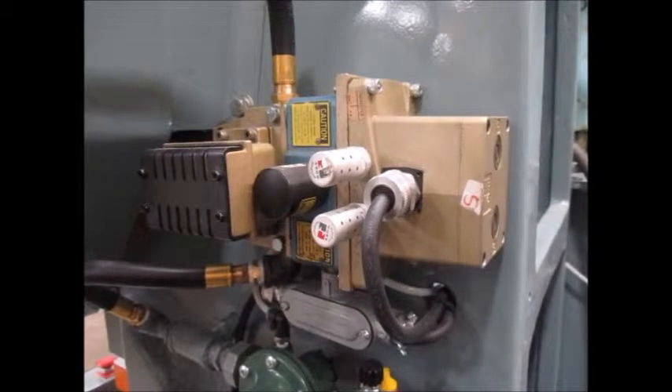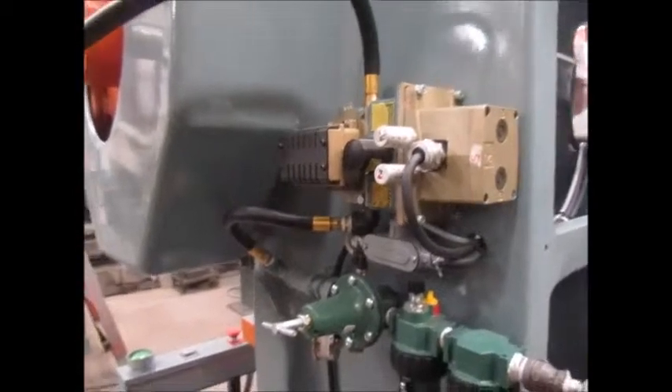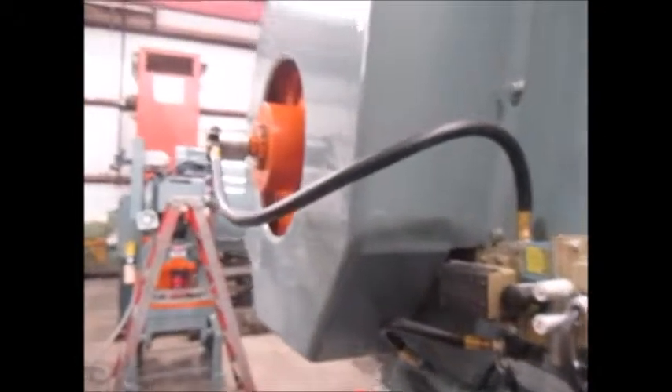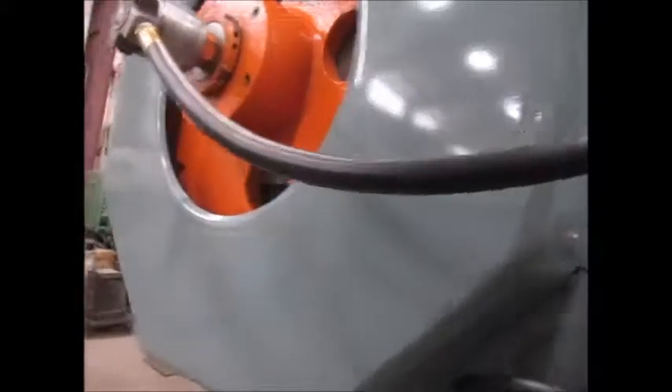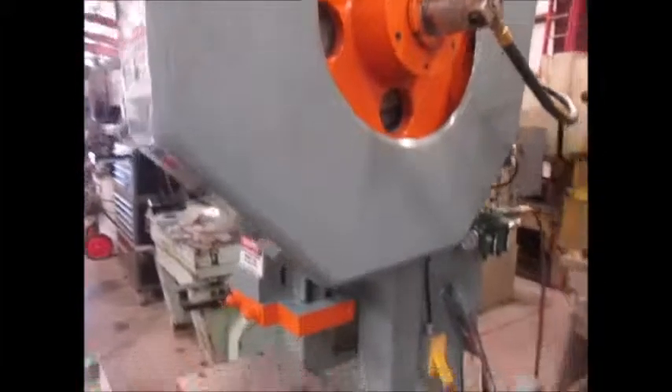And this is the brand new Ross valve — it's got an electric reset. Here's the flywheel.